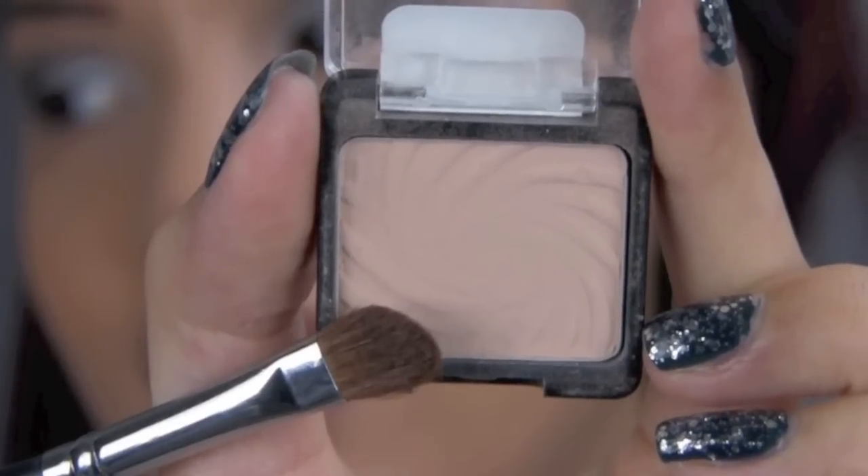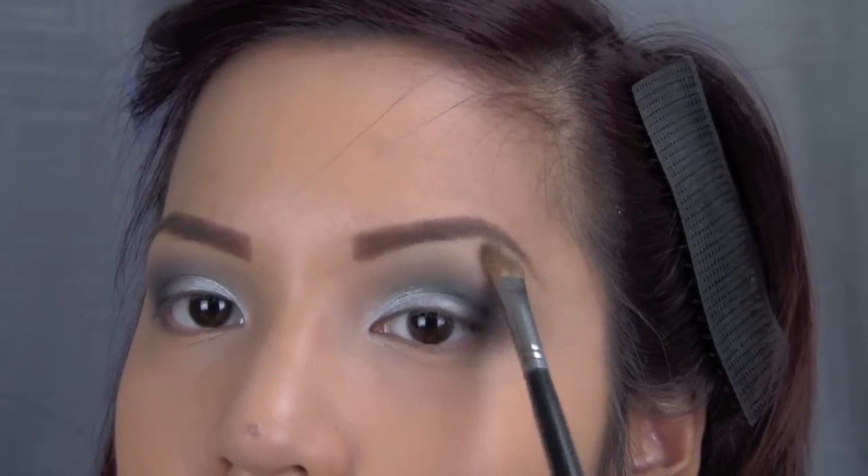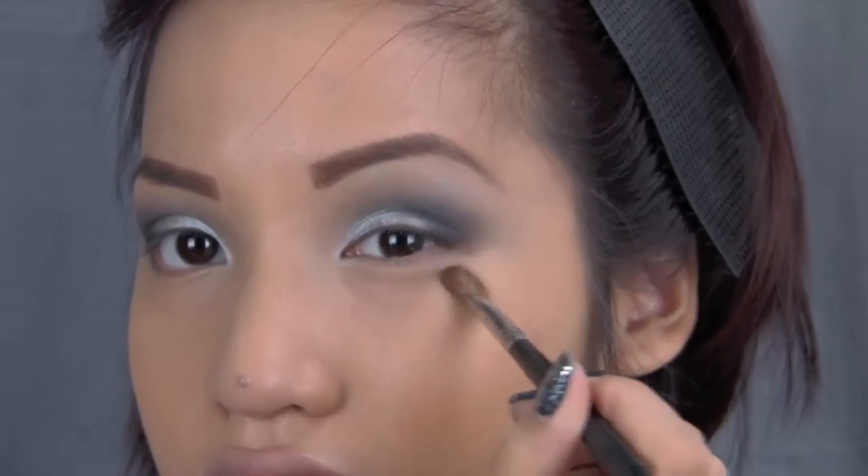Then I highlighted my brow bone with a matte cream color and an angled brush. This helped clean up the look a lot — I just swept it around and blended it out.